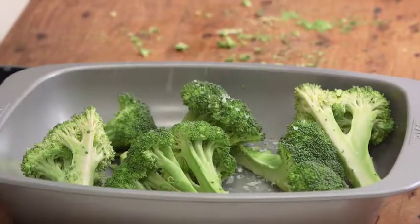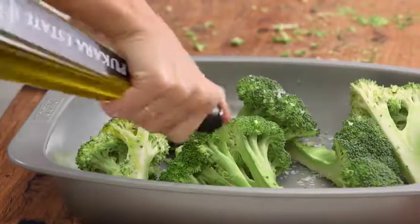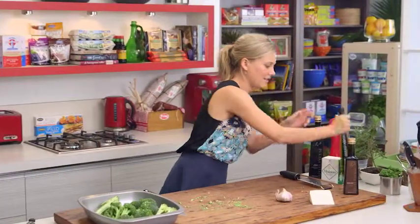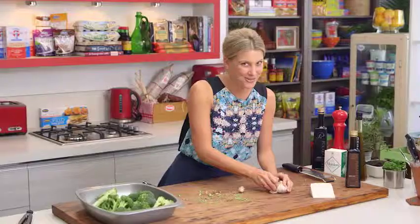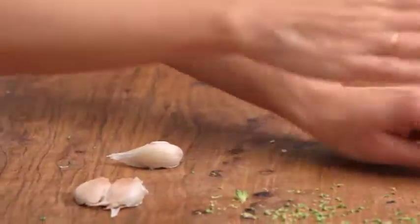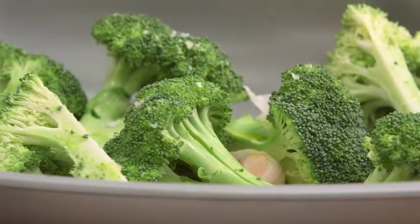We'll pop it in our baking tray. We need to season it with some salt, just like that, and some olive oil — so a good drizzle of olive oil. We're going to dress it with more olive oil later on, but in the oven it does need a little bit of moisture. Also some garlic — now you could grate raw garlic over the top, but roasted garlic is ten times better. I'm just going to use three cloves, give them a little bash with my hand, and they can go into the roasting dish.